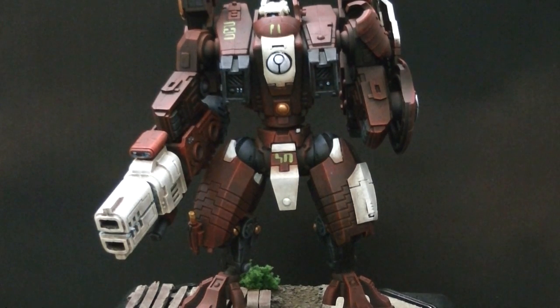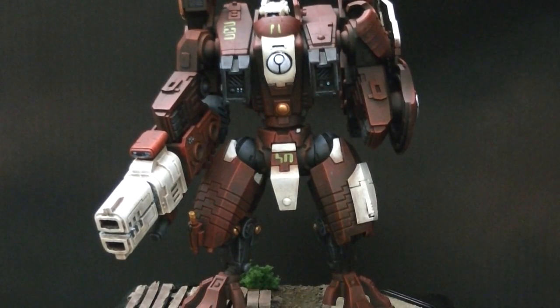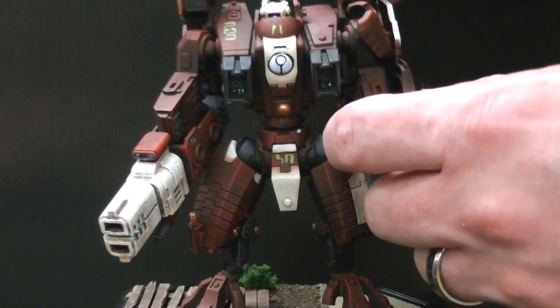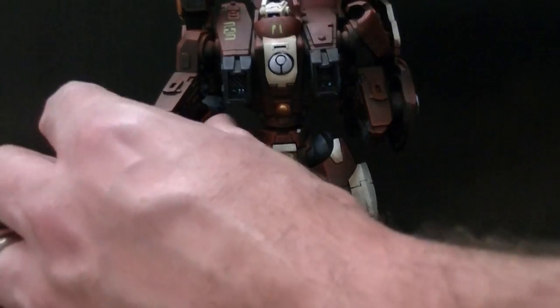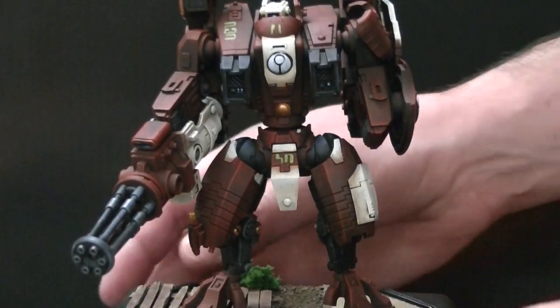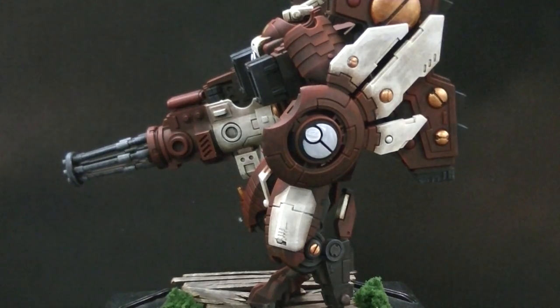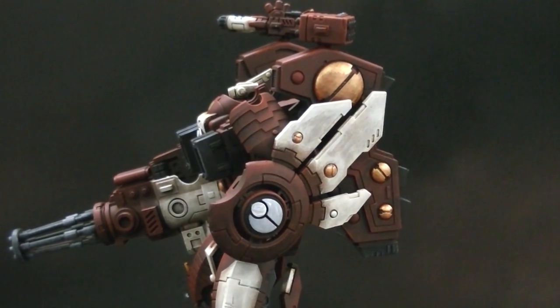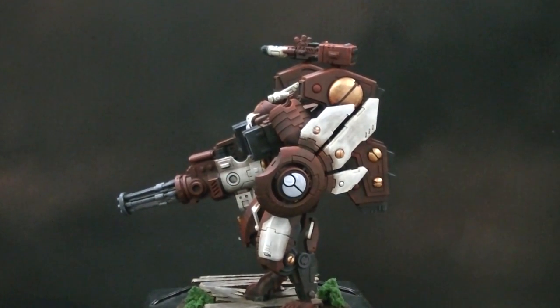This Riptide has magnetization, which is lovely on these figures. There are three options up top: the fusion, the plasma, and missile launcher as well, and they turn — a GI Joe kung fu grip type feature which I really like. Then of course these lower ones will switch out between the two different options. This is a fantastic model.